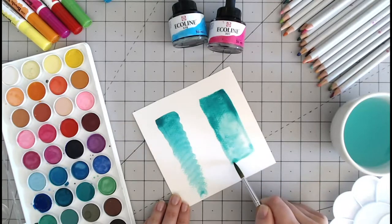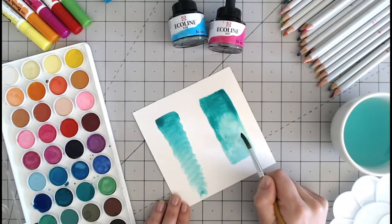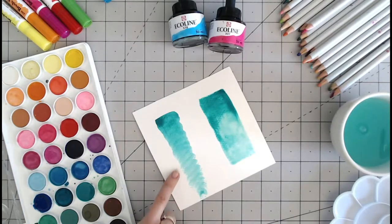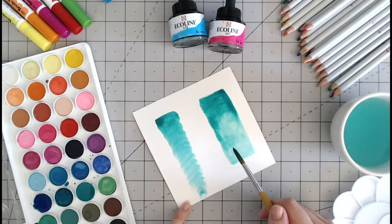If I left that to dry on its own, that would gradually fill that water block in itself. We do not get any of this rough texture showing through — that is completely saturated.